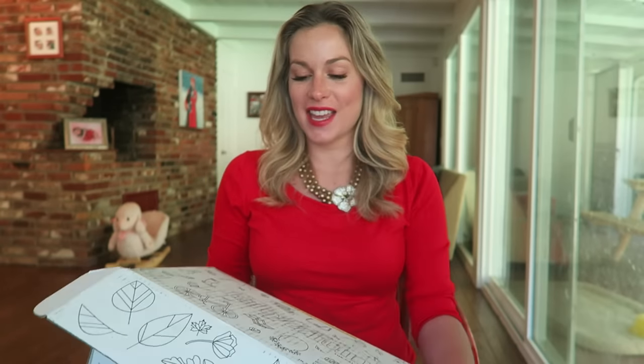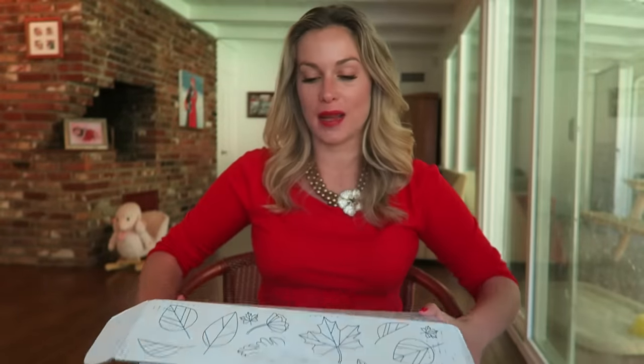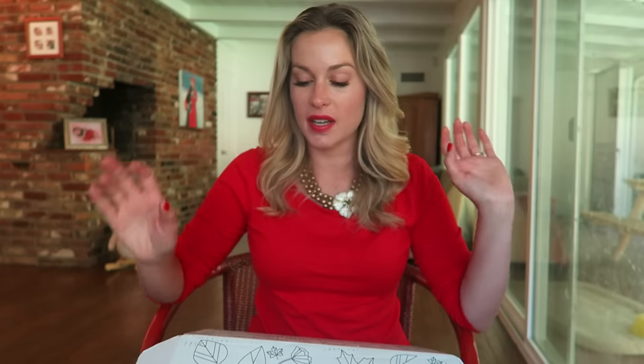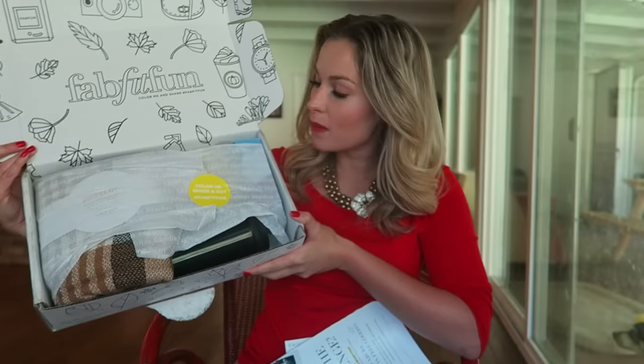Hi guys, welcome to your favorite Nikki! Guess what, it's fall y'all and I just got my FabFitFun fall box in the mail. I'm so excited to open it and do an unboxing video. I heard it's so good — summer was a cute box too.